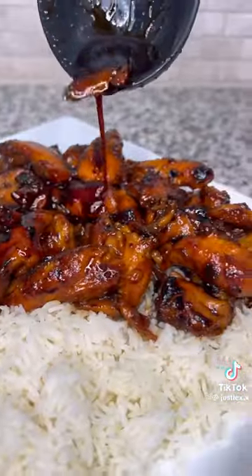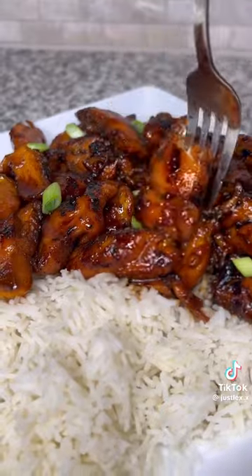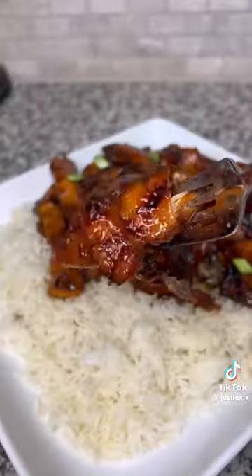When I tell you this chicken was so tender and delicious, you've got to try it. It was so good.